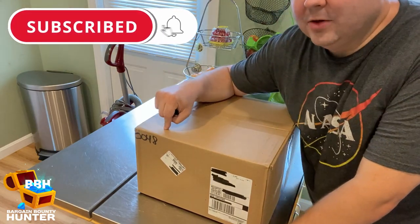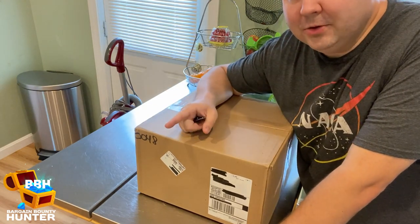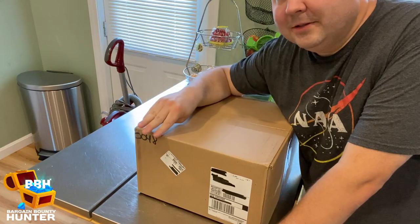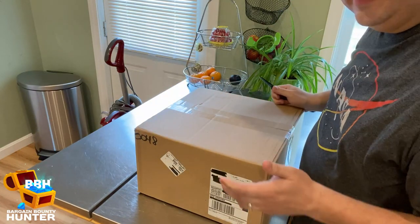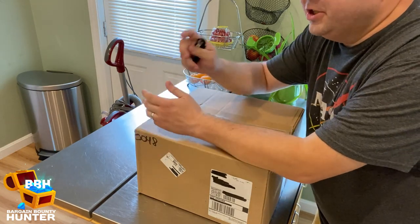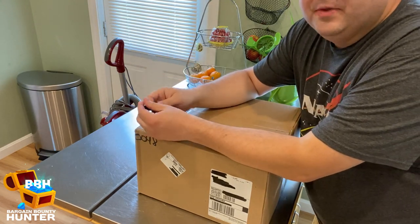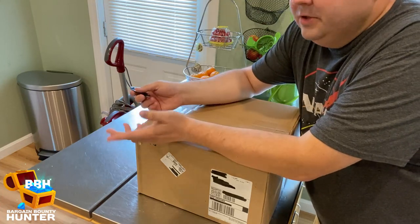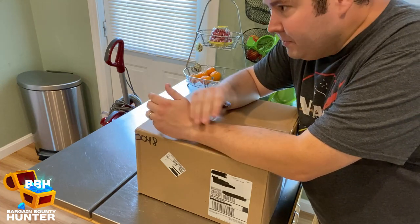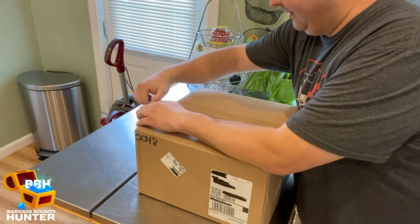I have absolutely no idea what is inside this box. The gentleman I spoke with over there said, 'We're going to surprise you — we're not going to tell you what we're sending. Just open it up, check it out, tell us what you think.' I'm really excited because I love my Dash hot air popcorn popper. I use it every single week. I've never had any issues with it — I just clean it out after using it and it has lasted over a year.